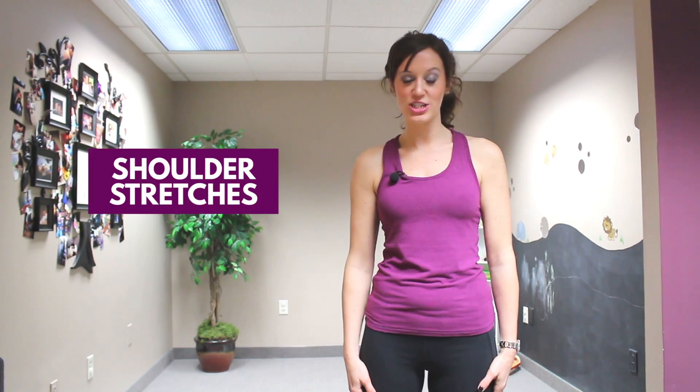Hey everyone, I'm Dr. Crystal here at Clear Connections Chiropractic, and today we're going to go into some shoulder stretches.